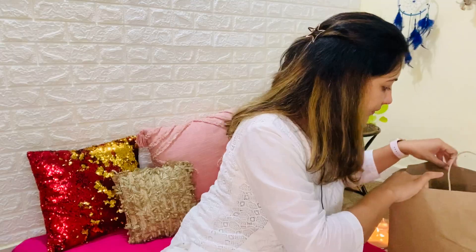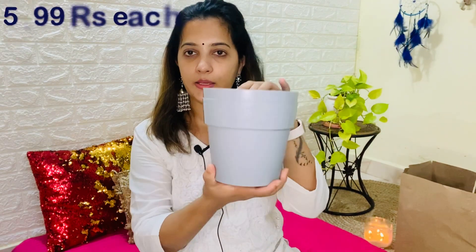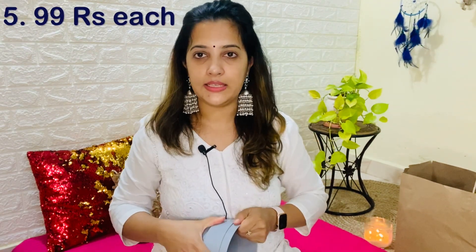There was also yellow color, blue color, and red color available. I don't know why I went with blue! After I took this, I also picked up this plastic planter. I think it is easy to keep these little ones. This price is 299, so it's about 100 rupees.